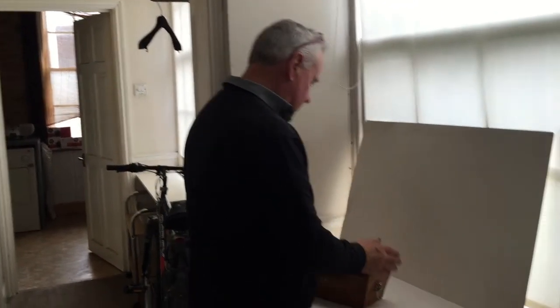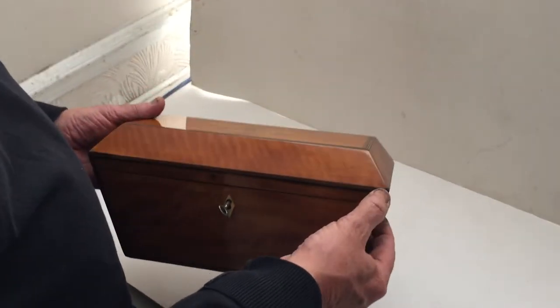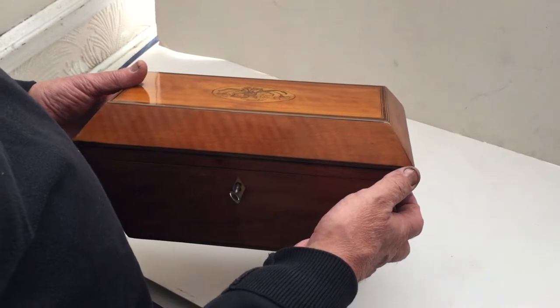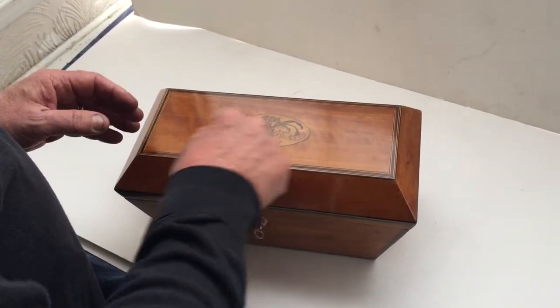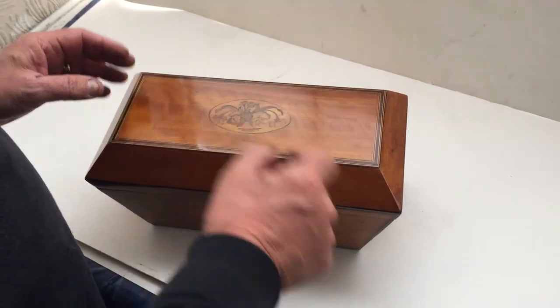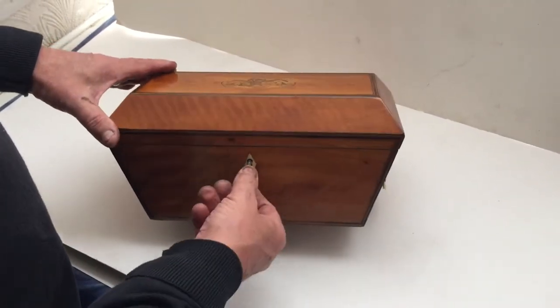This is a lovely box. Originally it would have started life as a tea caddy. It's applewood, inlaid boxwood and ebony and cross-banded in rosewood. It's got a lovely little hairwood vase of flowers in the centre, and a bonus escutcheon with a working key.